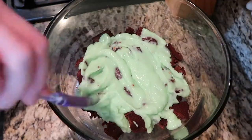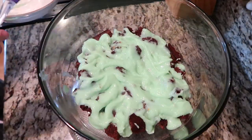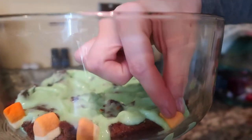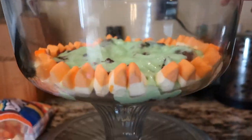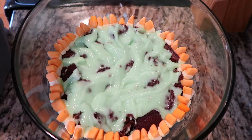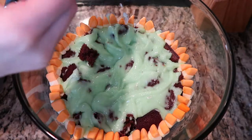Before the green pudding completely thickens, we are going to add it as our next layer. Then we are going to add the candy corn marshmallows all around the edges. The next step is to crumble more brownie bits over the top.